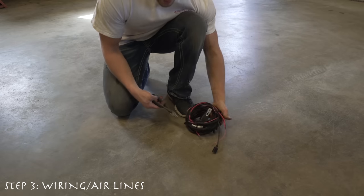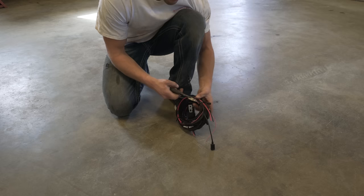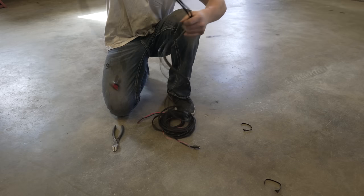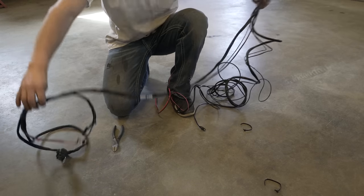Now it's time to move on to air management — running all the airlines, the wiring, and mounting everything in the trunk. I'm personally going to build a wood floor for my trunk in a separate video to have something solid to mount the tank and manifold to. The compressor will go down in the spare tire well, out of the way. Today I'm showing how to wire everything and run all the lines. I'm going to lay out all the wiring on the ground first to figure out where everything goes before running it in the car.